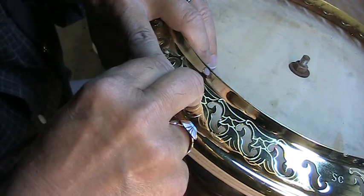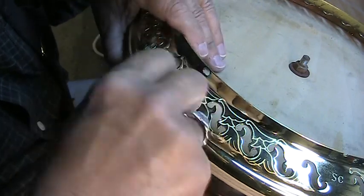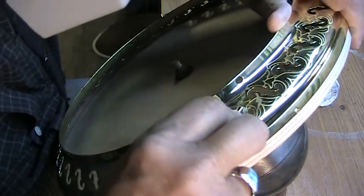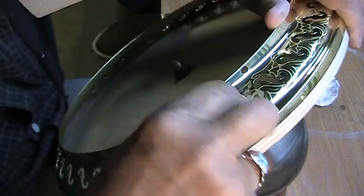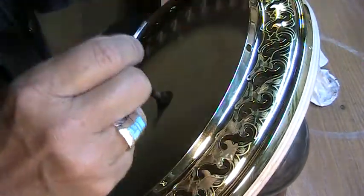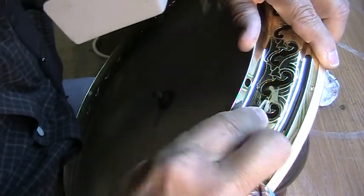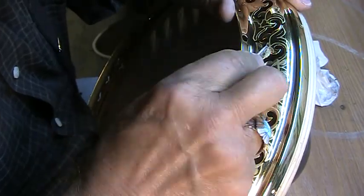These are the fine shading details on this pattern that I designed for this banjo. The most difficult part about hand engraving is how you hold your work. If you've got a good way of holding the work, the engraving process is a little bit easier. When you have a hard time holding the work, it makes it much more difficult to engrave — because you want complete control all of the time.